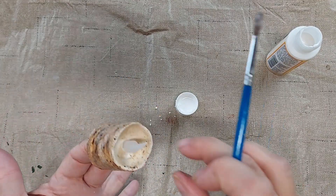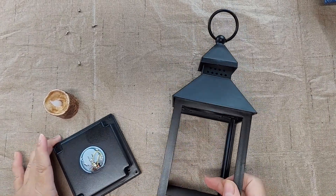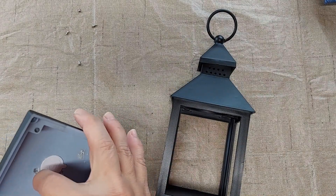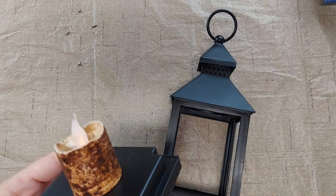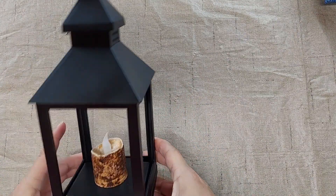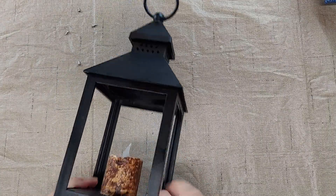I'm going to set this aside and let it dry. Everything is dry now so I'm going to put it back together. I have the candle here and that just pops on — I did have to replace the battery — and then I will put this back on. I'm going to leave the glass off. I like the way it looks without the glass and I think it gives it an older appearance to not have the glass.